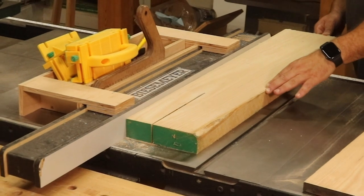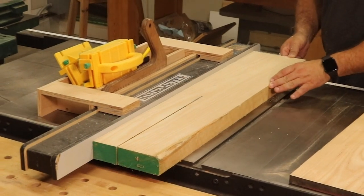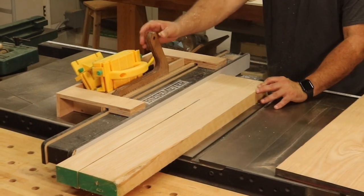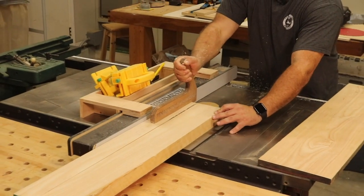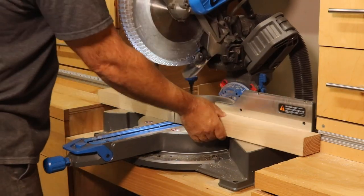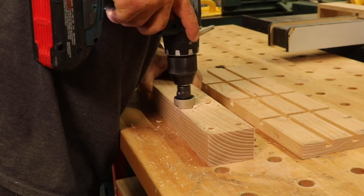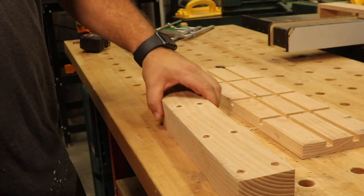Next, I needed to cut a cleat to attach to the bottom of my workbench to increase the width and give me something extra to screw the face of the vise to. I cut a piece of two-inch thick ash roughly to the same length as the vise face and about three inches wide. I pre-drilled the holes in the cleat and then attached it to the bottom of my workbench using three-inch screws.